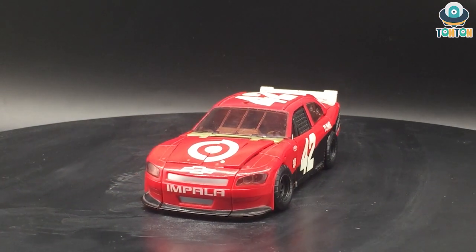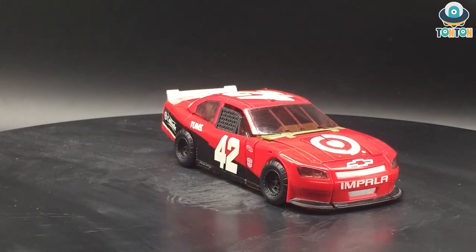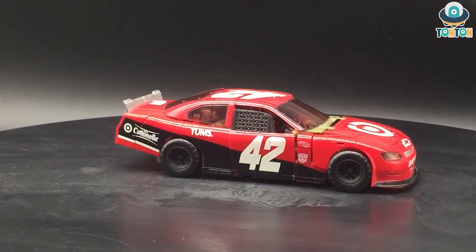Hello everybody, this is Tan Tan here and welcome back to my channel. Today I have an old figure to show you, which is the Human Alliance Left Foot from Transformers: Dark of the Moon.